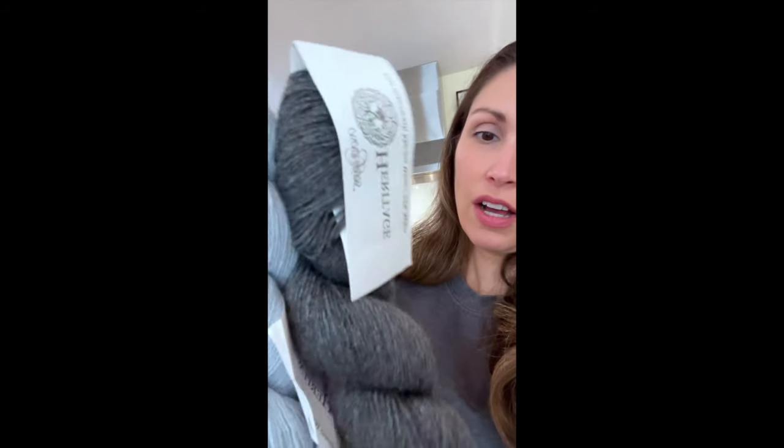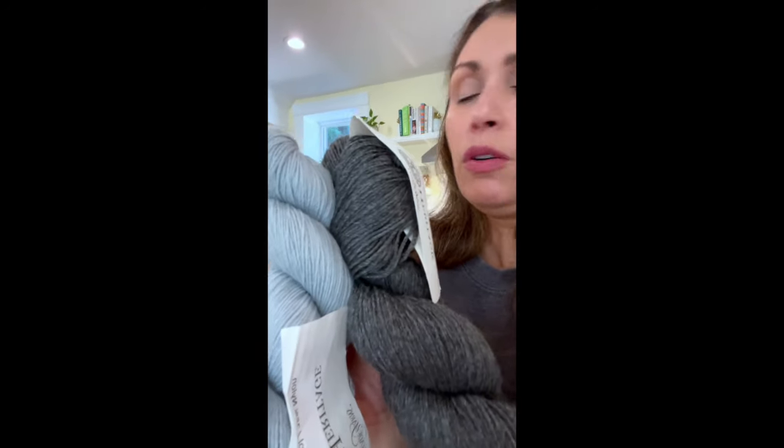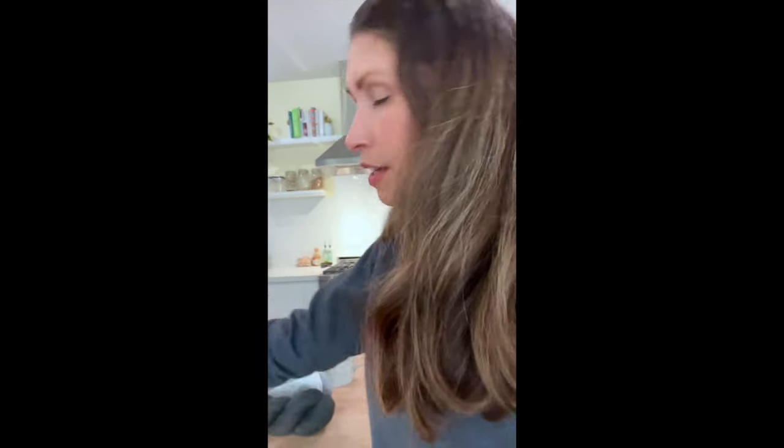I got Cascade Heritage Sock — 75% superwash merino wool, 25% nylon. I think these will go really well doubled. And then I got Rowan Kid Silk Haze. I've been seeing these around and every time I see one I pick it up. I really want to do Petite Knits' Fortune sweater out of this. I think it'll be really beautiful. I'm a little nervous about making a sweater with only mohair — I've never done that before. I've always held mohair with something else, but I want to get a little outside my comfort zone.